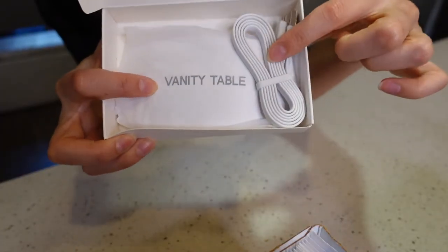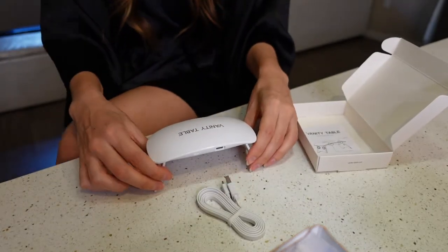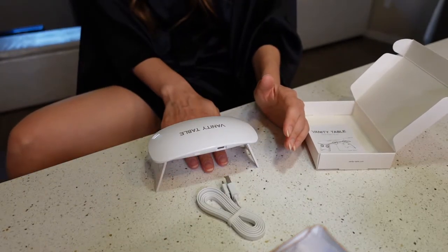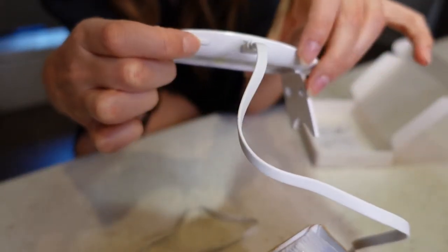There's a little lamp and a USB. It just pops out and then you have your little gel light that you can put your finger in. There's a little button for when you're ready to do the UV light.